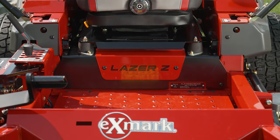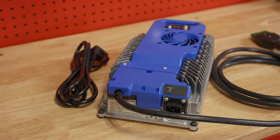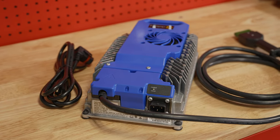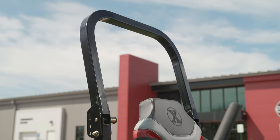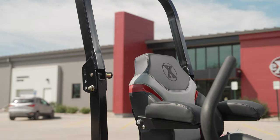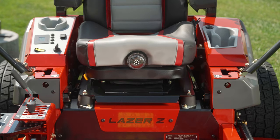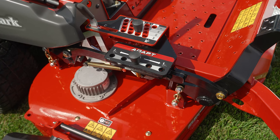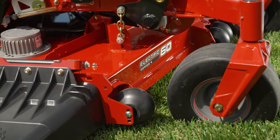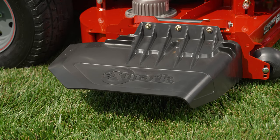Runtime on the Laser Z V-Series can exceed seven hours depending on cut conditions, and the battery can easily be charged overnight with a 3.3 kilowatt, 240-volt charger. The machine was built from Laser Z knowledge and includes a durable frame, cast steel caster forks, foldable ROPS, and a suspension seat with seat isolation system to improve ride and comfort for all-day mowing. It also comes with the Adapt feature, which allows the all-electric Series 4 deck to be easily adjusted to handle a wider variety of conditions, and an improved discharge chute allows for better dispersal of clippings.